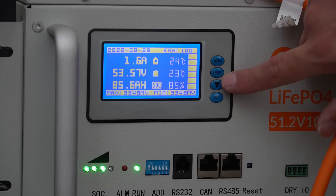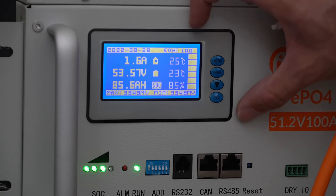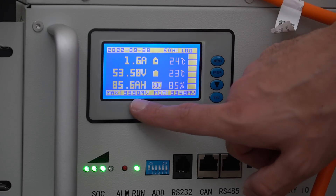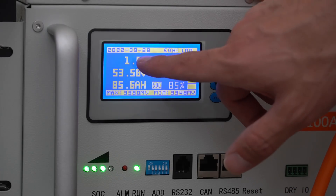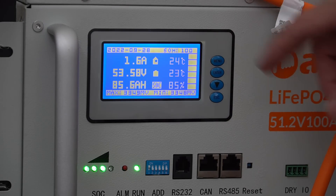Something I do like is the display interface — this is the exact same one the Trophy server rack battery uses. It shows you all the information you need: the maximum cell voltage, the minimum cell voltage, the state of charge, temperature sensors, current, voltage — everything important. You don't have to switch through any menus to find that information.